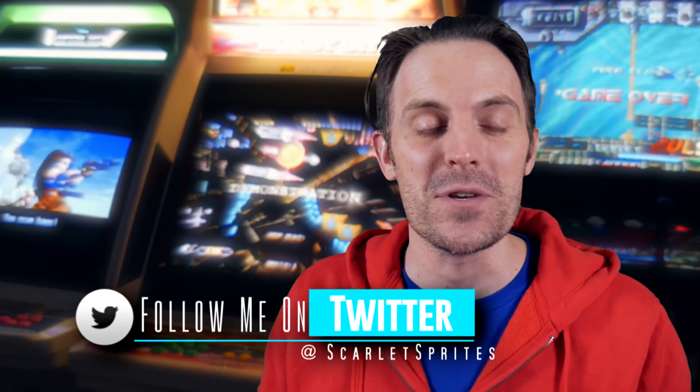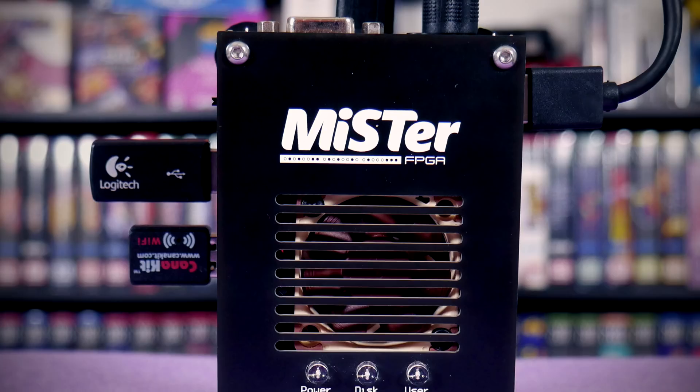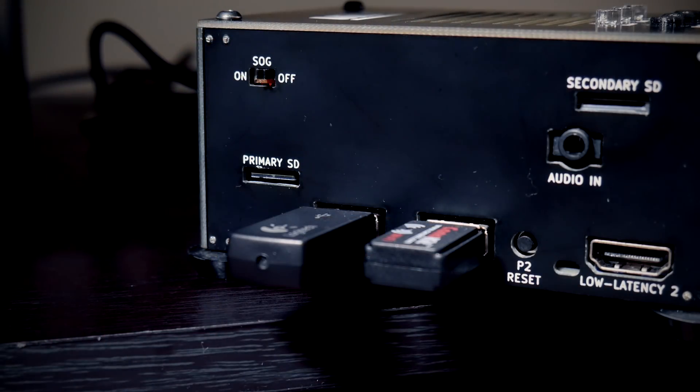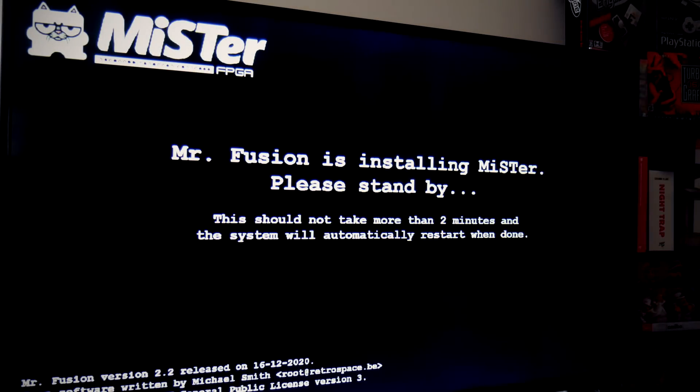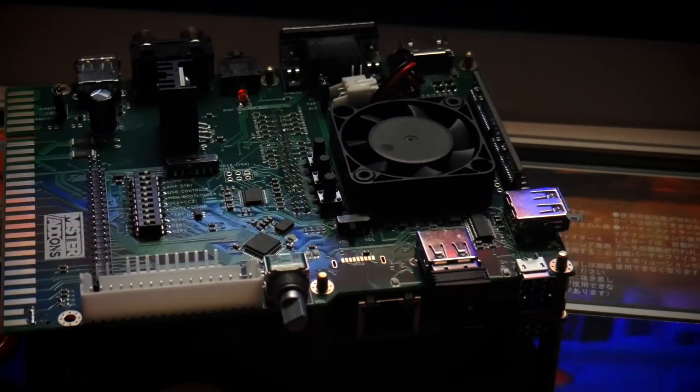All right, well today is the day. I had to get myself a little acquainted with the MiSTer before jumping into the big unveiling of today's focus. I'm by no means an expert after just a few short months, but I feel comfortable saying I've picked up the basics and am certainly more than ready to begin taking a look at the MiSTer Cade.